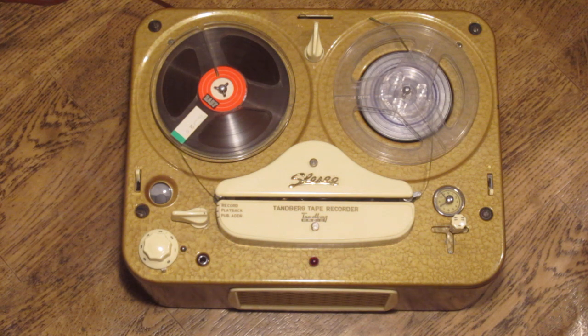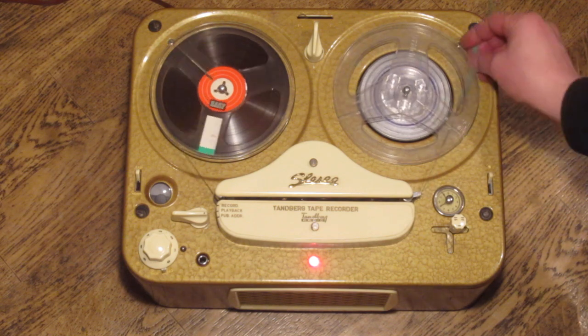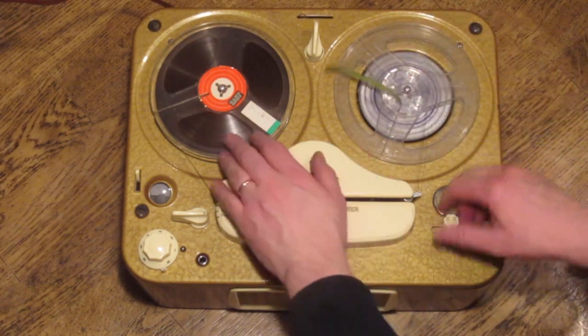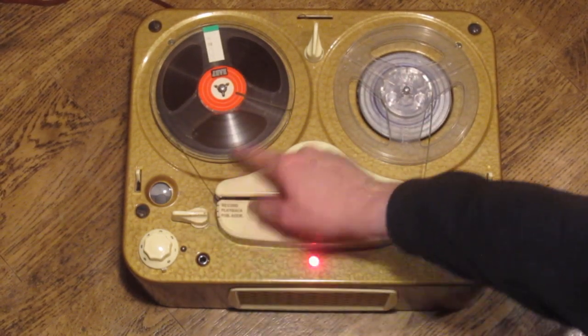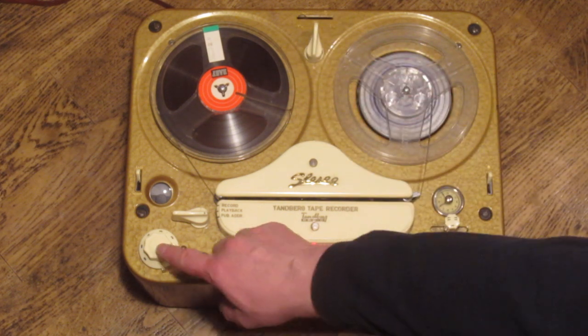I'm going to demonstrate this machine by playing back a tape recorded in half-track mono, to show how the different tracks work. This machine has a series of standard controls: there's the joystick — standard Tanberg — a record/playback switch, a speed selector which selects between three speeds, and a volume control.